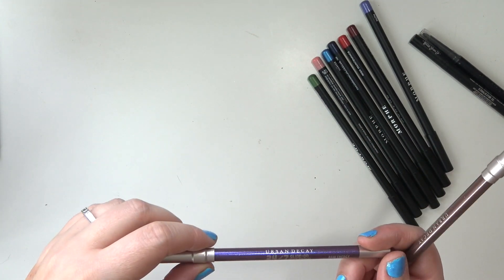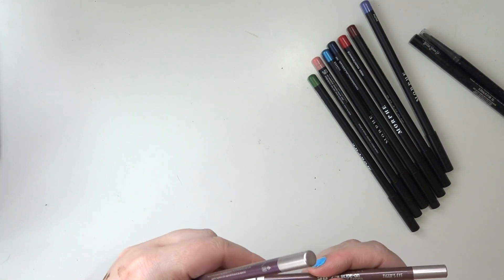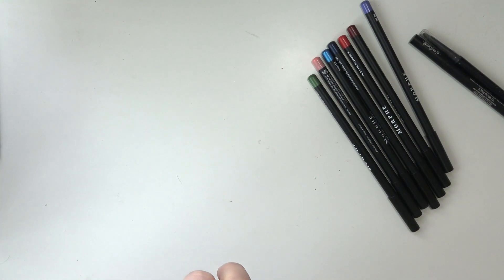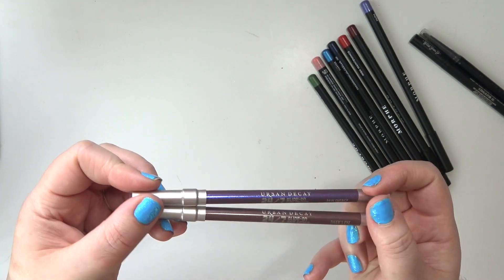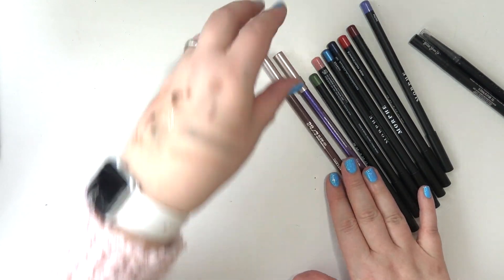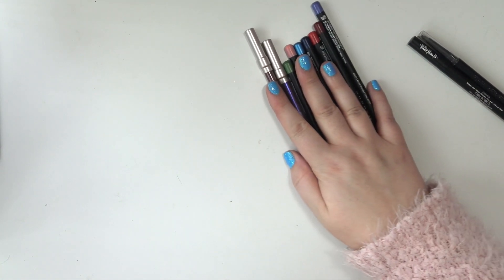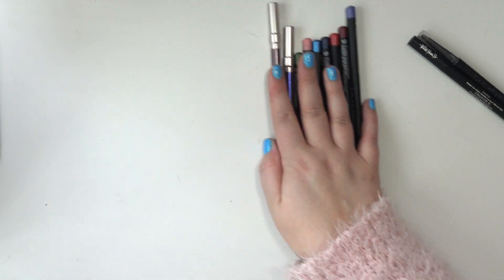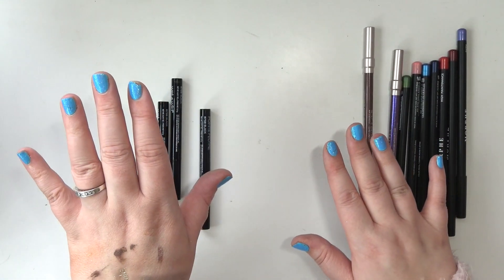I have two Urban Decay 24/7 Glide-On Eye Pencils in Raw Energy and Tiger's Eye. These are from the gem collection they just came out with. I got both for Christmas and I really want more of these — they're so nice. But I need to calm down.